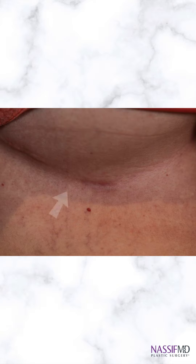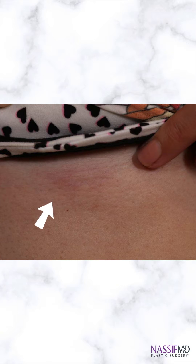So here are some of the incisions. Here's one right now — it's about a month old, a little red, but very small. There's another one right here; you can barely see it, right in that area.